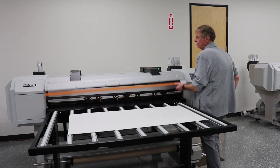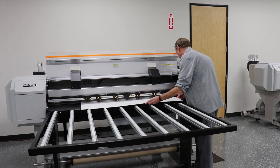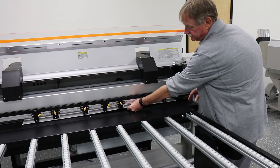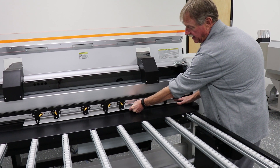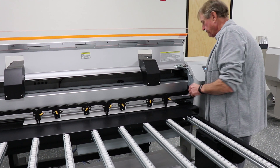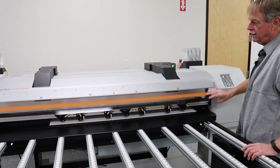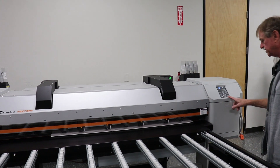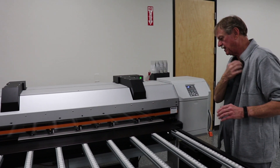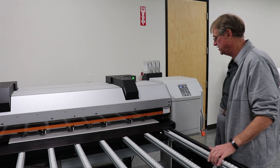I can load it from the front or the rear with rigid. You just slide the media in. I have my media guard up here, which I pull it against, so I get it lined up nice and square with the machine. I lower my lever, I move the media guard out of the way, and now the printer is going to find the height. When it finds the height, it's going to show it to me, and I can raise that height if I want to, in case I had a substrate that was a little iffy.